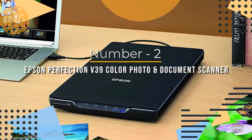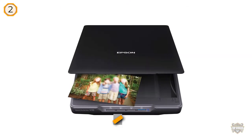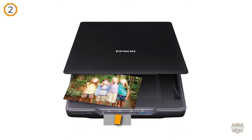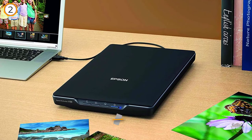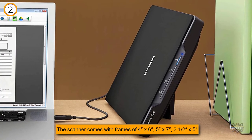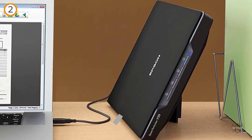Number two: Epson Perfection V39 color photo and document scanner. It is an economical option for people looking for a general scanner that can meet their needs. You can scan negatives, slides, and photographs, and copy directly to an SD card to open on the computer. The scanner comes with frames for 4x6, 5x7, and 3.5x5 inch photos, as well as a name card holder, slide holder, and negative holder.